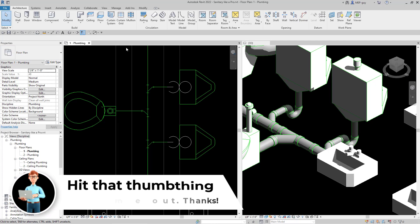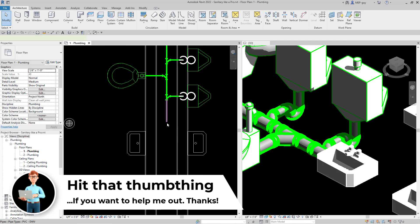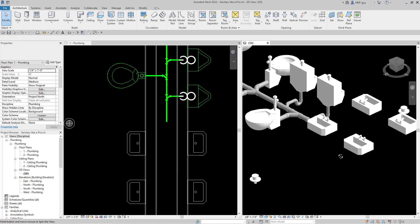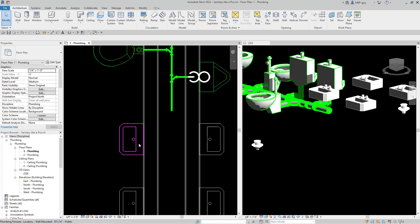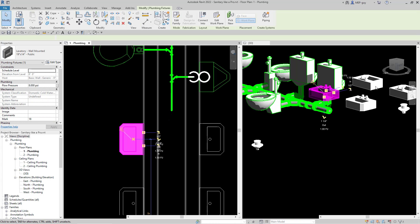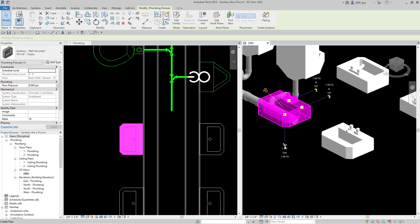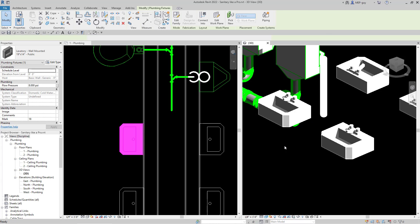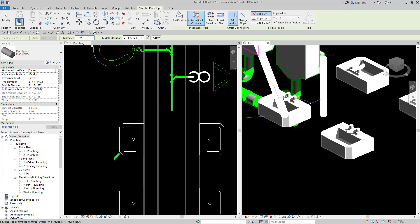Let's continue drawing. I'm going to turn on my thick lines again. What I'm going to do for this situation is drop my sanitary below the floor and route it so we can pick up our floor drains. For the lavatories, we can also connect things in a 3D view. Just click into the 3D view, click the draw pipe button. When drawing in a 3D view, we can't draw straight up and down — we have to set our elevation right here.